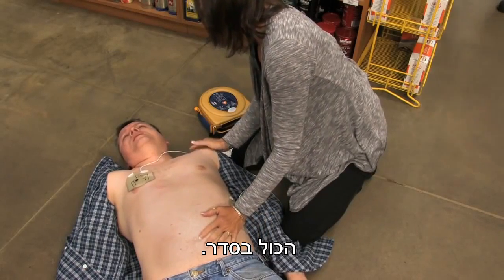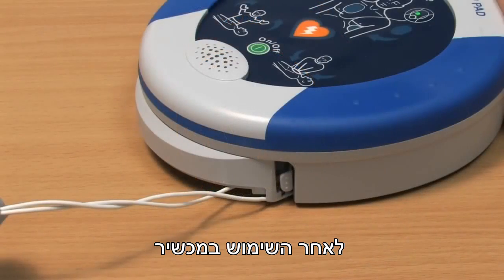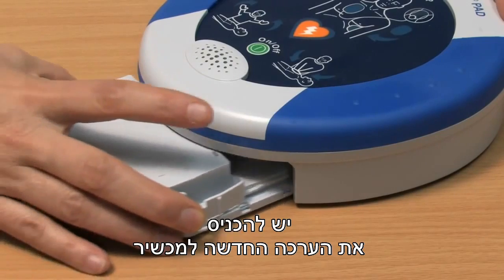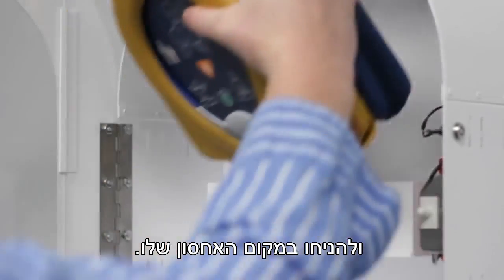You're okay. One note for rescuers: the Samaritan PAD can be used while in its protective case or out of it. After using the Samaritan PAD, contact your HeartSign channel partner to purchase a replacement pad pack. Slide a new pad pack into the unit and store it as usual.